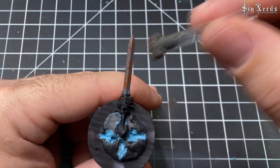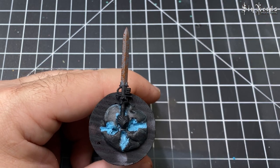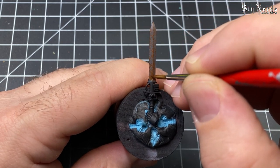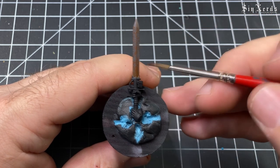This time I'm going a little bit more heavy on it. Then here I'm coming in with a brush and putting some Mournfang Brown into the crevice, stippling some more on to give it a more weathered look.